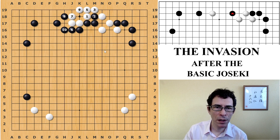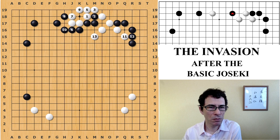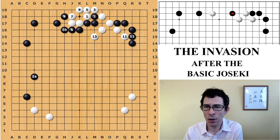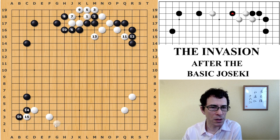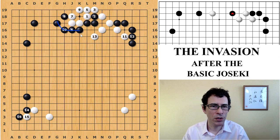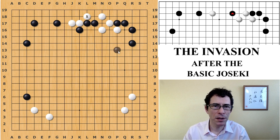In this variation, white might continue with something local — for instance a move that is commonly played — in which case black will leave the attack for now and probably play something on the left side, some kind of extension. Or black could play the popular joseki, which is the attachment and double hane here. In either case black would be building on the left side, using this strong shape to develop towards the center eventually. So when black bumps against white here, the variation we were just looking at was when white played the connection underneath.